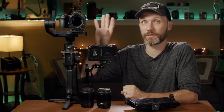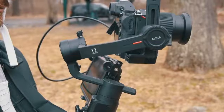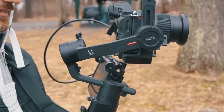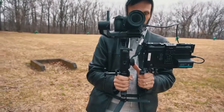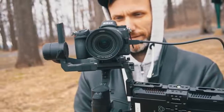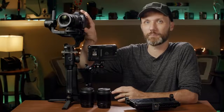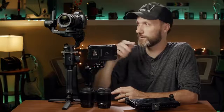The Nikon Z6 — I think it's a great deal right now. If you don't want to spend a lot of money but you want to get a full-frame camera that is also a great photo camera but at the same time takes amazing quality video and you want to get into full-frame video, then I think this is right now like the best deal that you can get — the Nikon Z6.